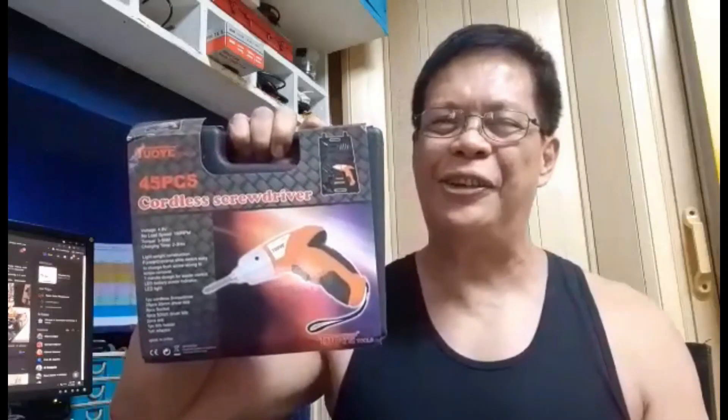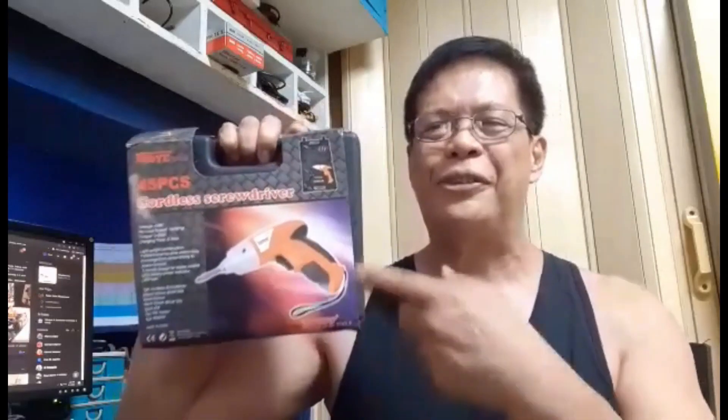Hi guys, how's everybody? I'm so excited today because I just want to share with you that finally, after a few days of wait, my new toy had arrived to add to my tools collection. You very well know that I'm collecting tools so that it's easier for me as a DIY person. My work will be a lot easier when I have tools around to use whenever I need them.